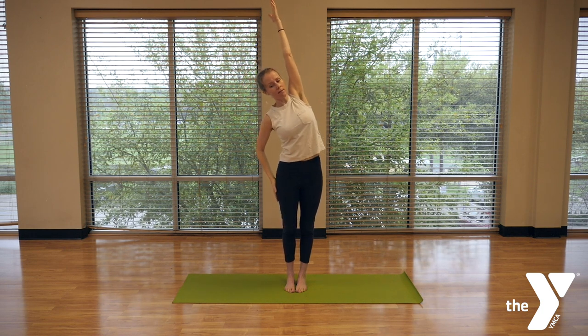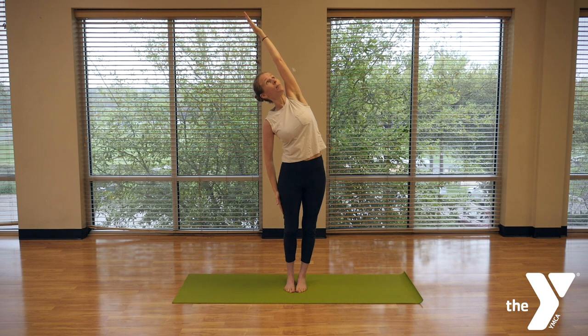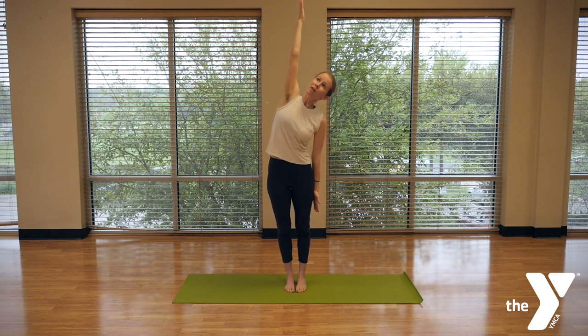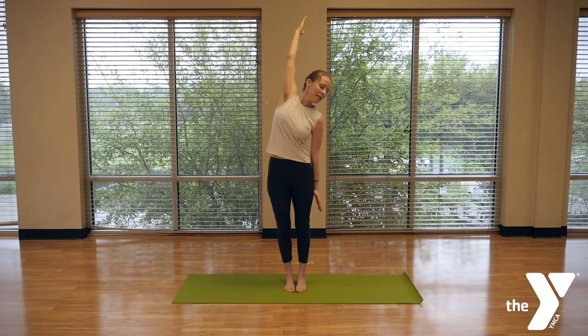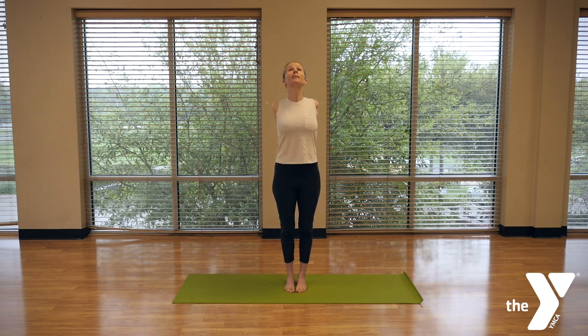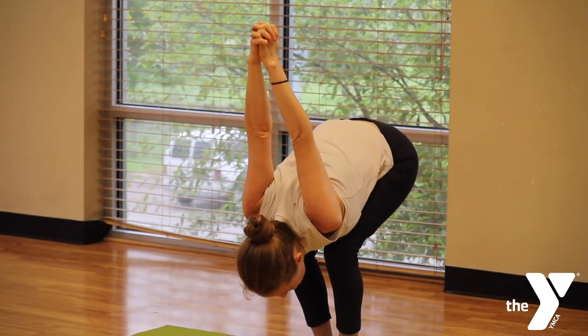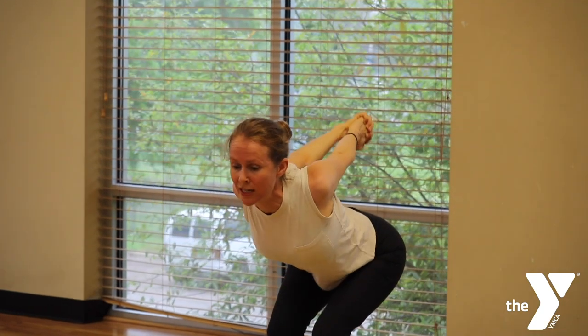Muy bien. And from here, let's change sides — cambiamos lados. Place your left hand on the right thigh and stretch over the left side — estiramos sobre el lado izquierdo. Muy bien. And then bring both arms together, palms together behind your back — las palmas juntas detrás de la espalda. Then lower your head, and still feel the weight of your body grounded in your feet — vamos a sentir el peso del cuerpo en los pies. Muy bien.